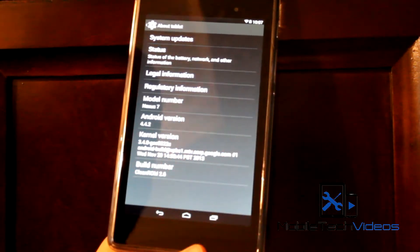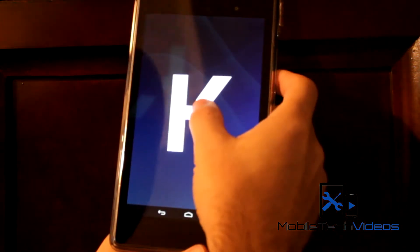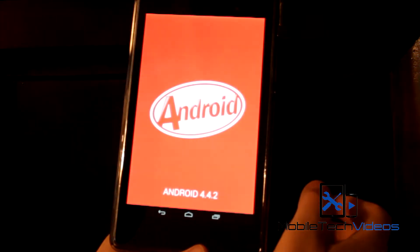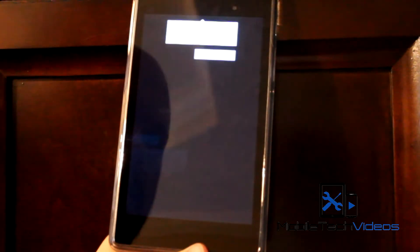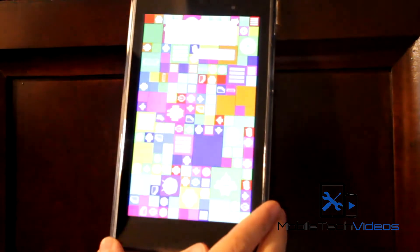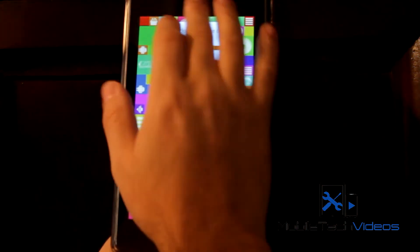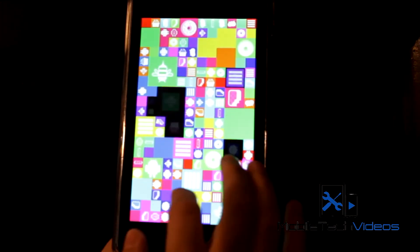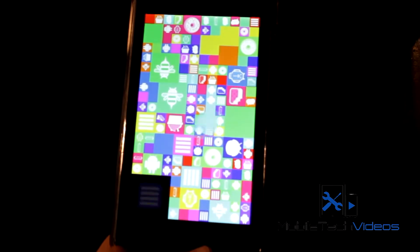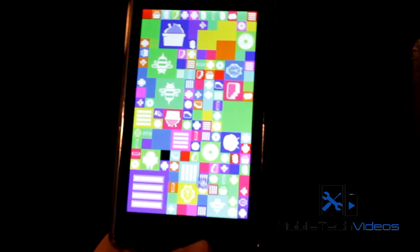I recommend this 4.4 — it is full-on KitKat. There's the K. Long press, and you get the KitKat Android wrapper. Long press on that again and you get the KitKat game here, if you can really call it a game — just moving around tiles. If you haven't seen this already, it shows all the previous versions of Android and their little logos.